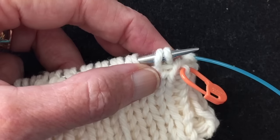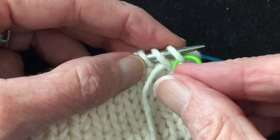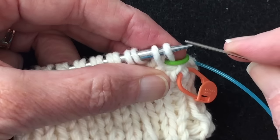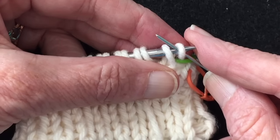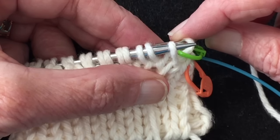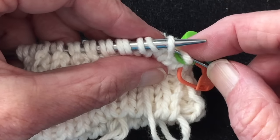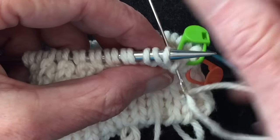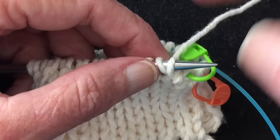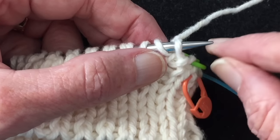Now we're going to mark this purl stitch the same way — we want to mark the front leg with the stitch marker and let the stitch marker hang off the back. The second step is to go through that first purl stitch as if to purl and take it off the knitting needle with the tapestry needle. Then you come between the next two stitches with the tapestry needle from back to front, catch that front leg of the next purl stitch, and pull the tapestry needle all the way through. We've now removed two stitches — a knit and a purl — with stitch markers connected to both.